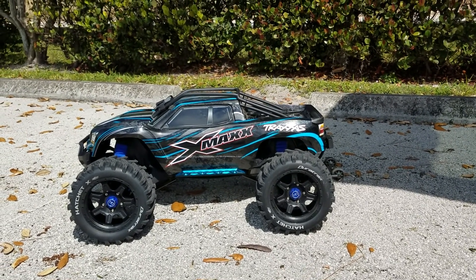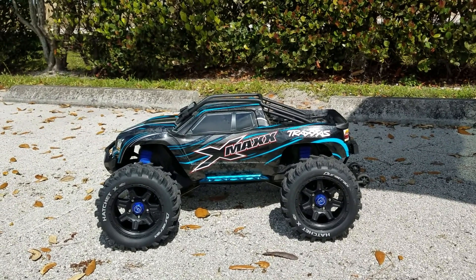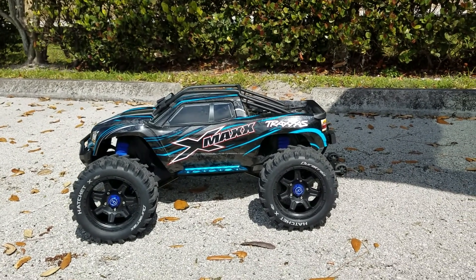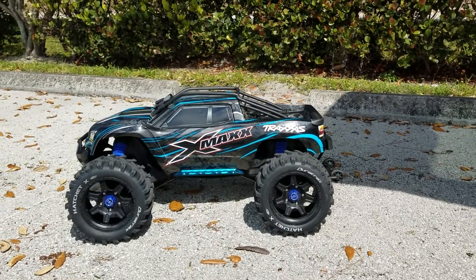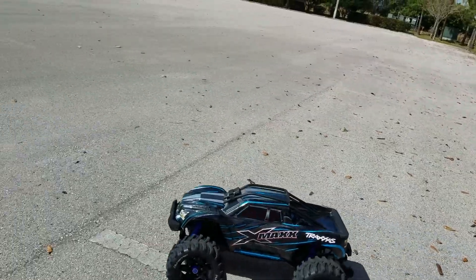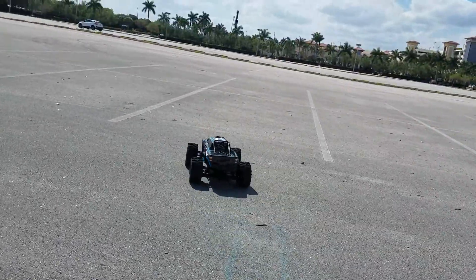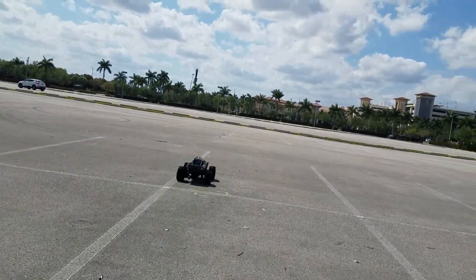I'm also going to switch it up to see what kind of speed I'm able to get from the stock tires, and we'll go from there. Alright guys, hope you enjoyed the video, hope you guys are having a great day today. Let's get on with it — let me make sure that the steering trim is right.